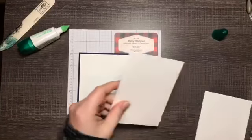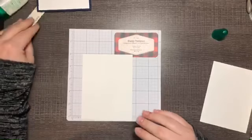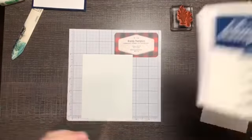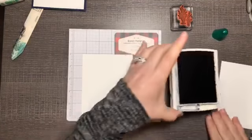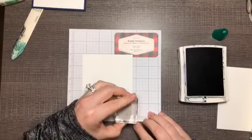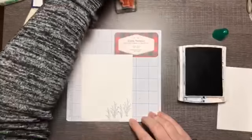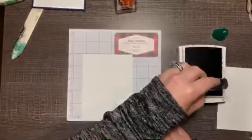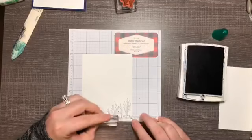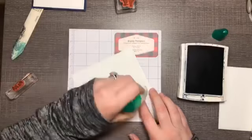Then I have another layer that's five and a quarter by four — the same size as our previous one — that we're going to stamp some images on for the inside of the card. I'll just ink up the little branch image and stamp that a couple of times, then add some grass. There's the inside of our card, so we can adhere that layer.